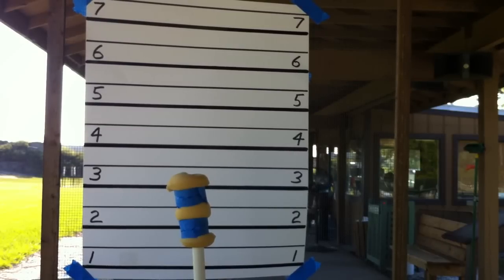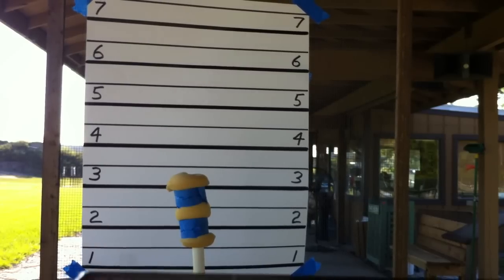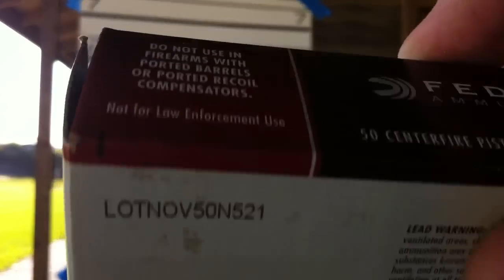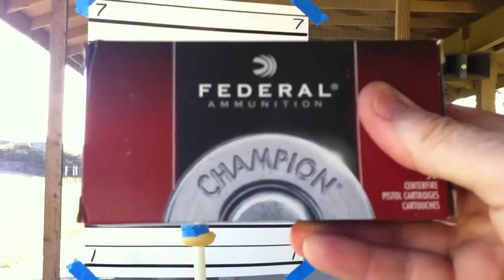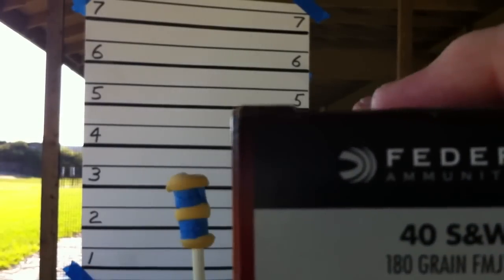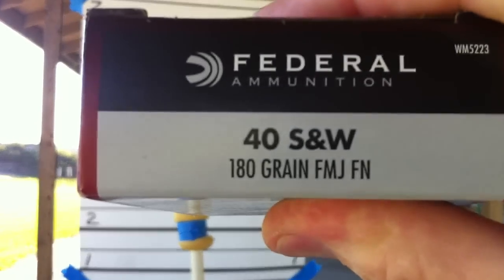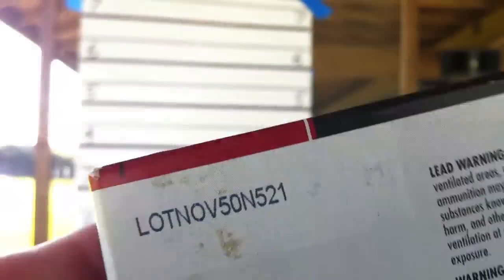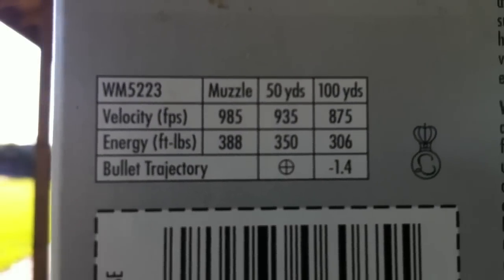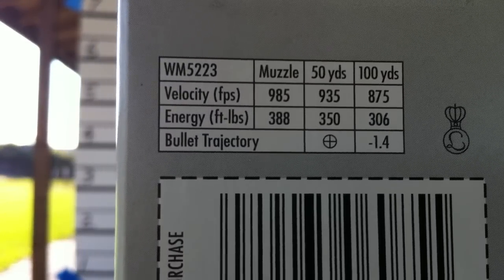We're going to shoot the Shield first. And the Shield, we're going to first use this round with regular target ammo, and I'm going to show you what we're using here. This is a Federal Champion — and with a .40, this is a .40 right there. Specs on that are 985, 388 foot-pounds. Okay, that's the Federal Champion.